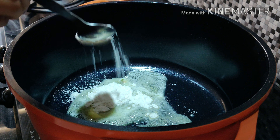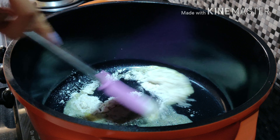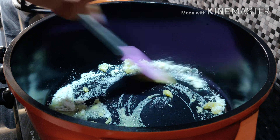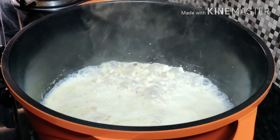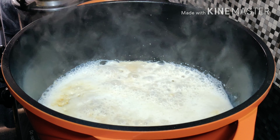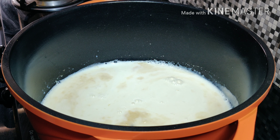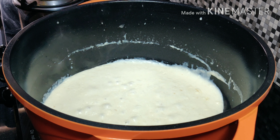Cook the flour for about 2 to 3 minutes or until it gets golden brown. Once the flour gets golden brown, add 2 cups of milk and whisk it well so that there are no lumps formed.